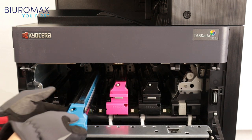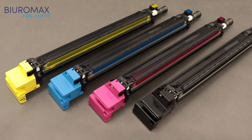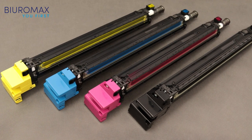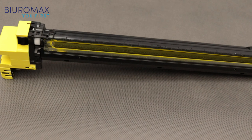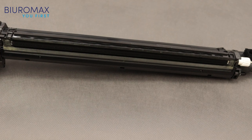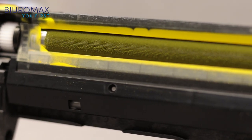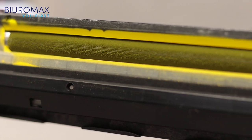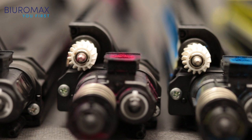Checking the development units in all colors — zero dust on the housing of developer units is another confirmation of the high quality of toners. The magnetic brushes line up correctly and there are no voids on the magnetic rollers. Developing units are clean and there were no problems with adding toner during the test. The drives on the rear of the development modules are also clean.